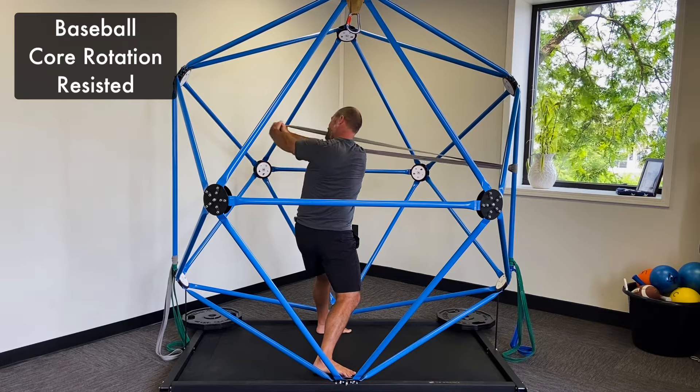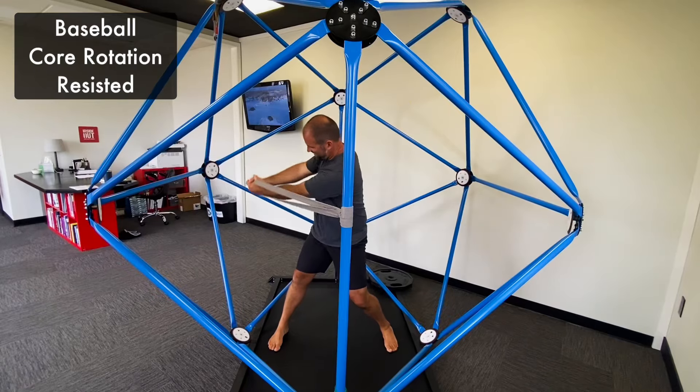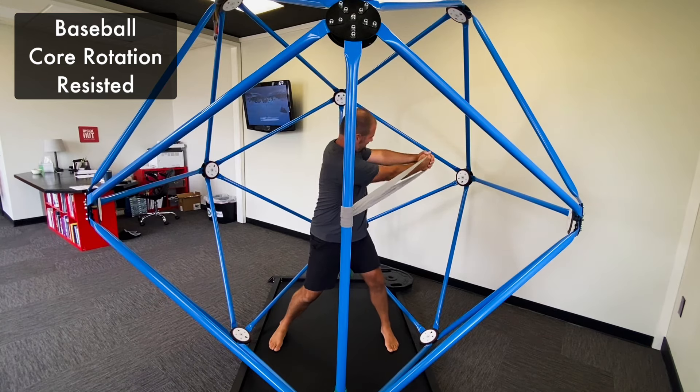I'm working this to the left and working to the right. I can adjust my stance as needed. You can also allow for lower leg rotation, or you can try to keep that leg straight and inhibit any type of lower leg rotation,